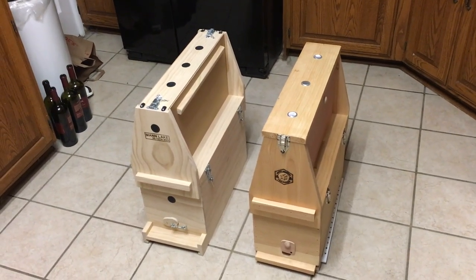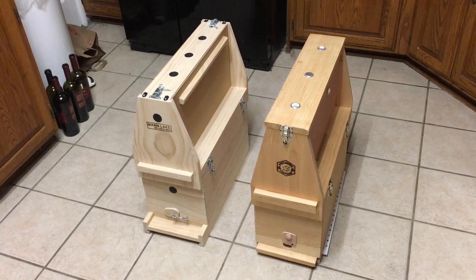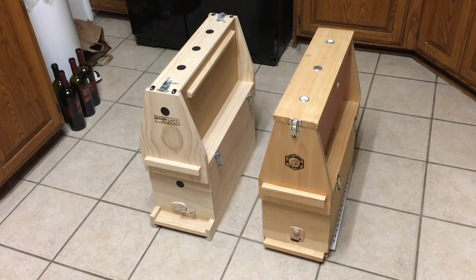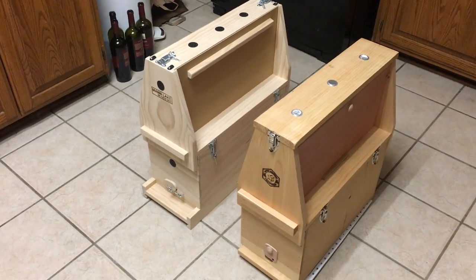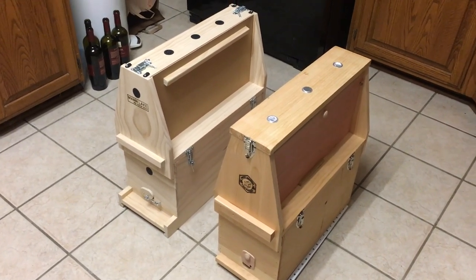This is Stephen Kam from Painted Peacock Manor doing a mini review of two Ulster-style observation hives. The left one is from Mann Lake, the right one is from Brushy Mountain. The designs are very similar, but there are some pretty significant differences in terms of features, convenience, and quality between the two. So let's take a look.